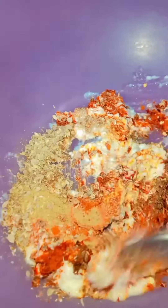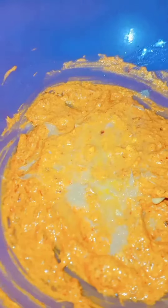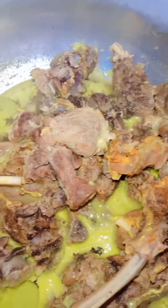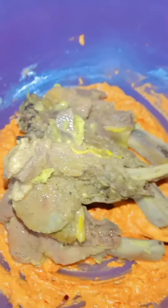We have mixed it, then added a paste, and then added corn flour. Then we have added a mix and a paste.